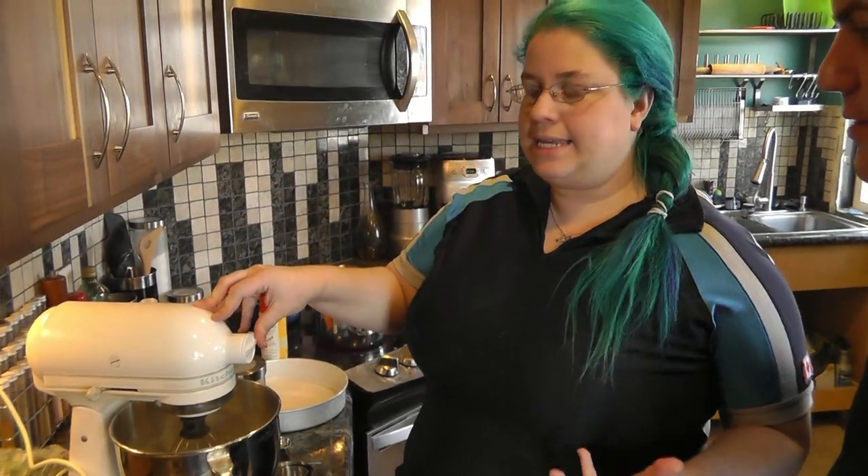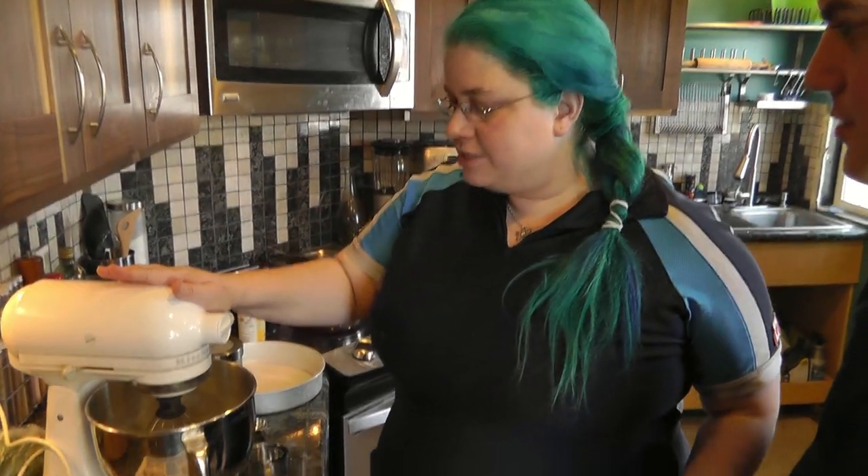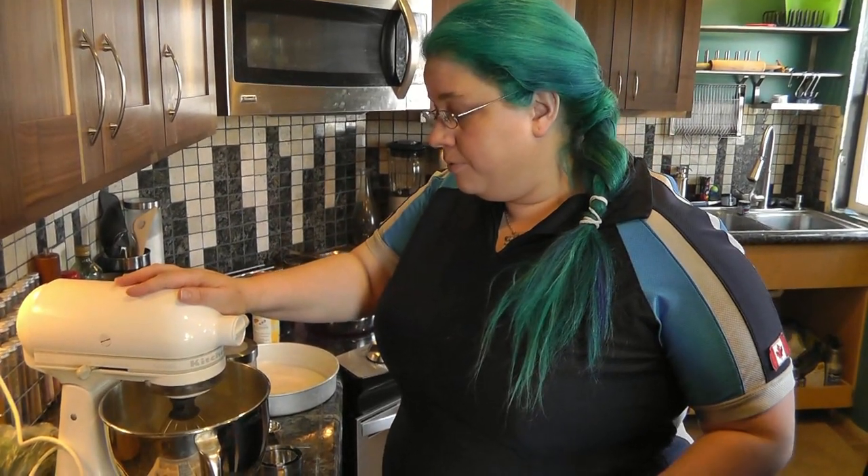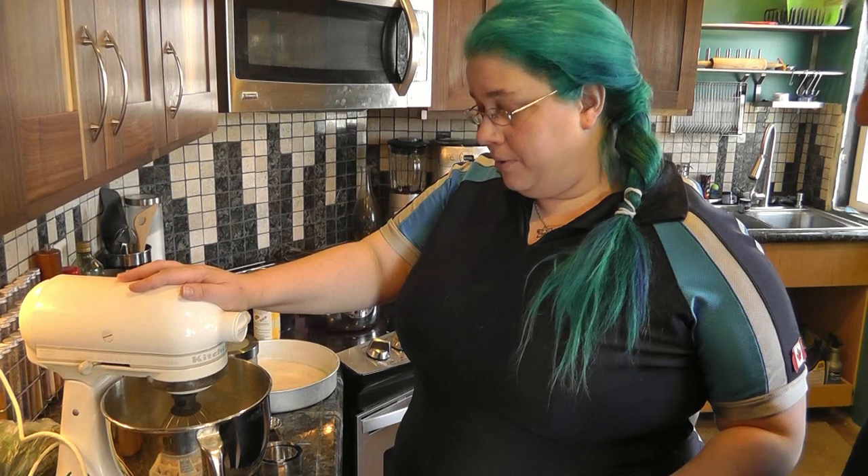So I make a dense cake — dense enough to support the rum and the soak and everything. What I've got here is two cups of flour, a cup and a half of sugar, a packet of instant pudding mix, vanilla, four teaspoons of baking powder, and a teaspoon of salt.